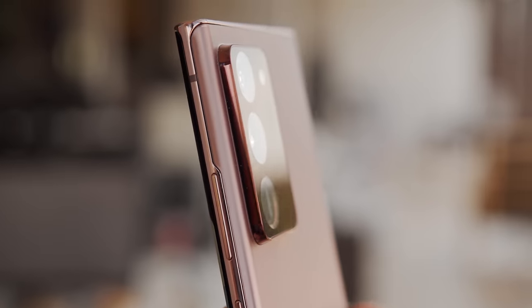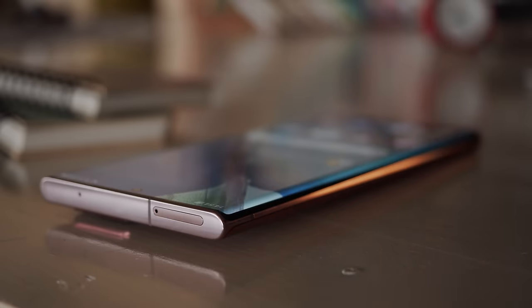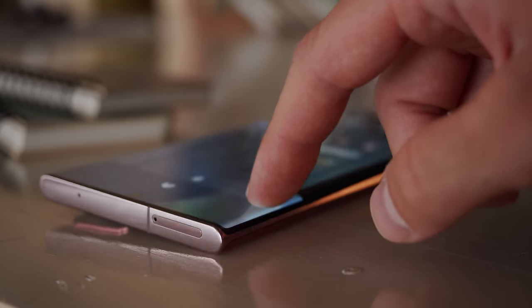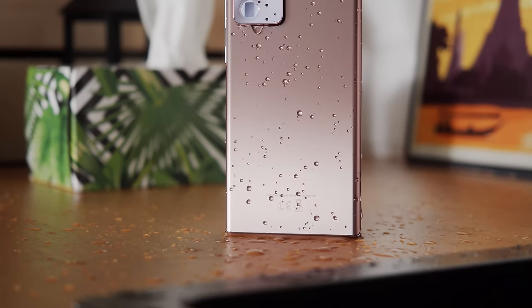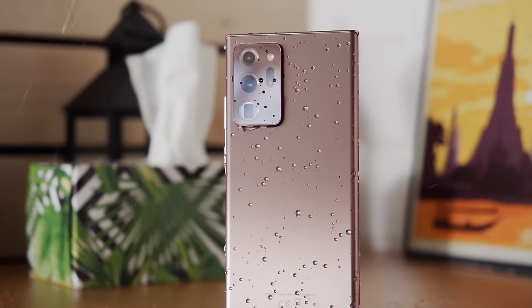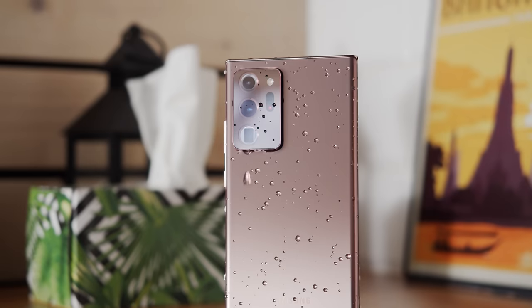Actually, on that note, the entire camera setup sticks out noticeably. And if you're prone to drawing on a flat surface, you'll notice the phone wobbles quite a bit, so you might want to use a case for it. That said, the phone has Gorilla Glass 7, aka Victus, on the front and back. Victus scratches as easily as any other glass, though hopefully the scratches are less prominent. Of course, you can count on IP68 dust and water resistance here too.